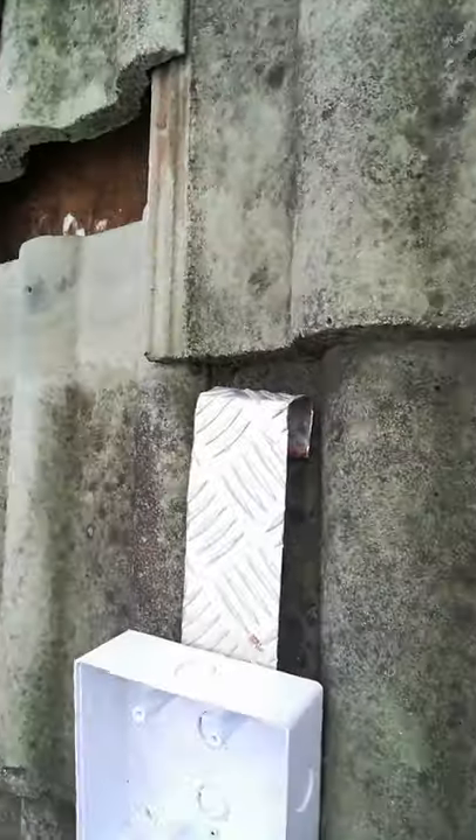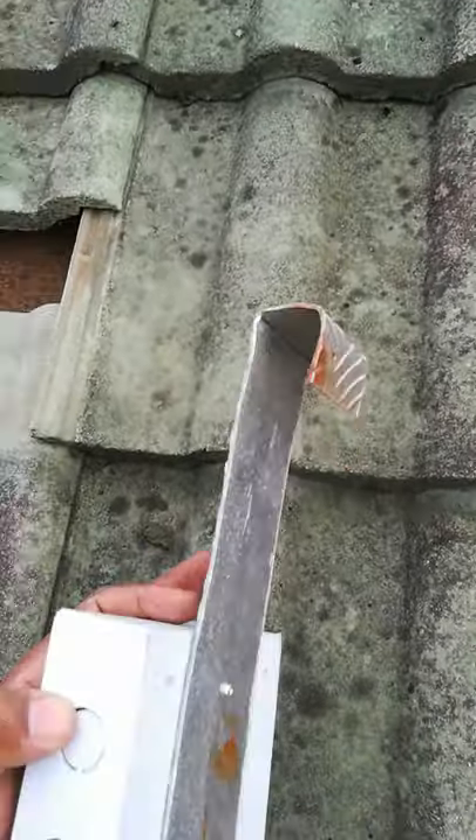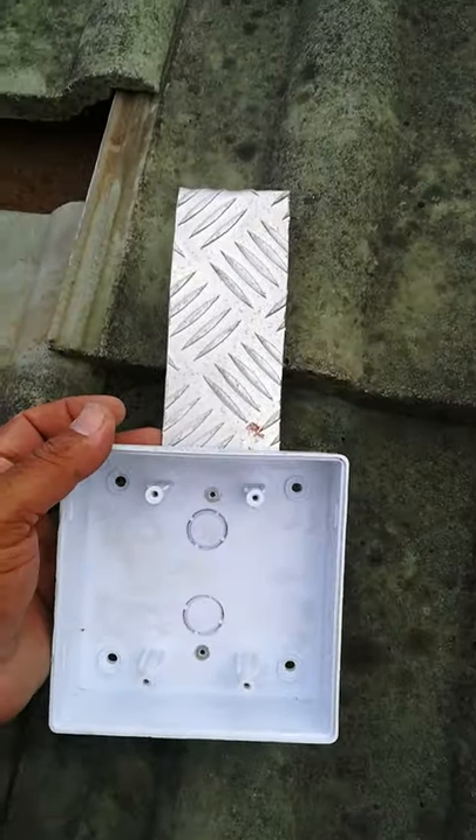Hey guys, what I'll be showing you is how to mount a CCTV bracket on a tiled roof. So anyway, what we have here is my bracket which I made. It's a C bracket. I pop riveted by these two holes into this 4x4 box.